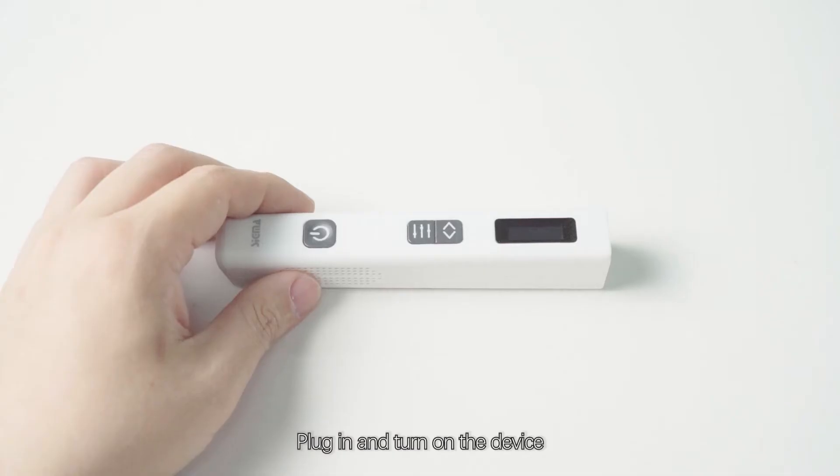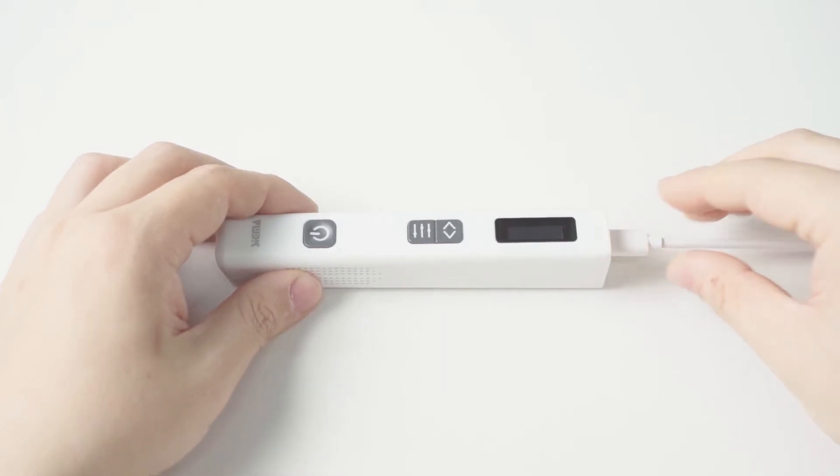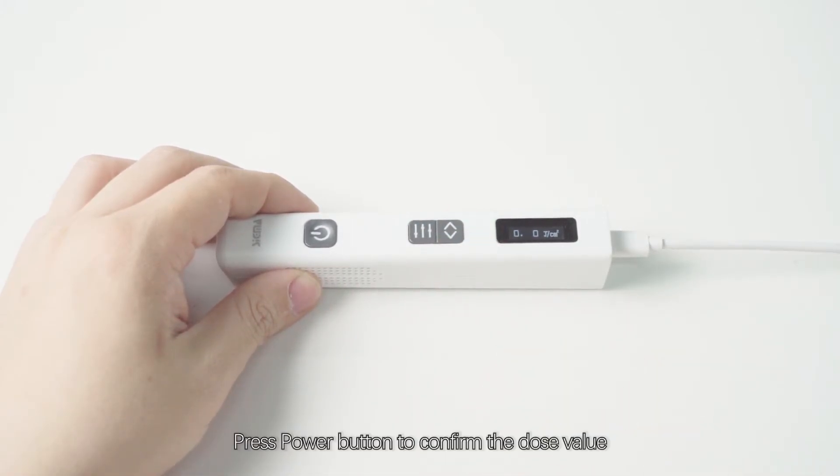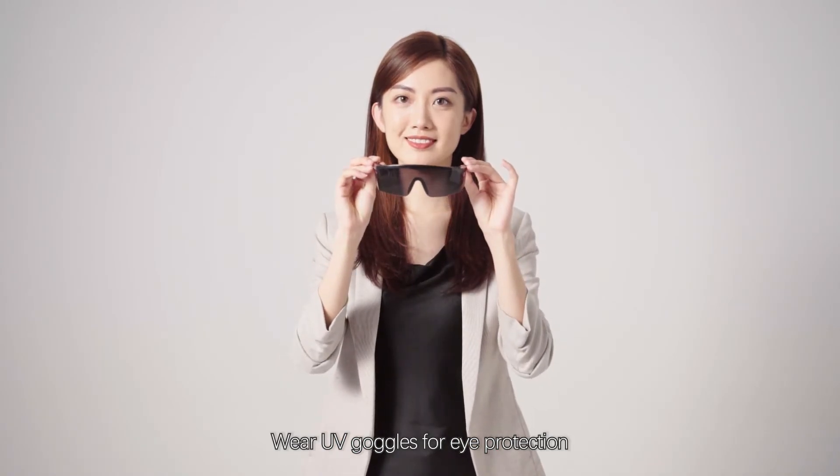Plug in and turn on the device. Press the function buttons to set the initial dose for Vitiligo: 0.1 joule per square centimeter. Press the power button to confirm the dose value. Wear UV goggles for eye protection.